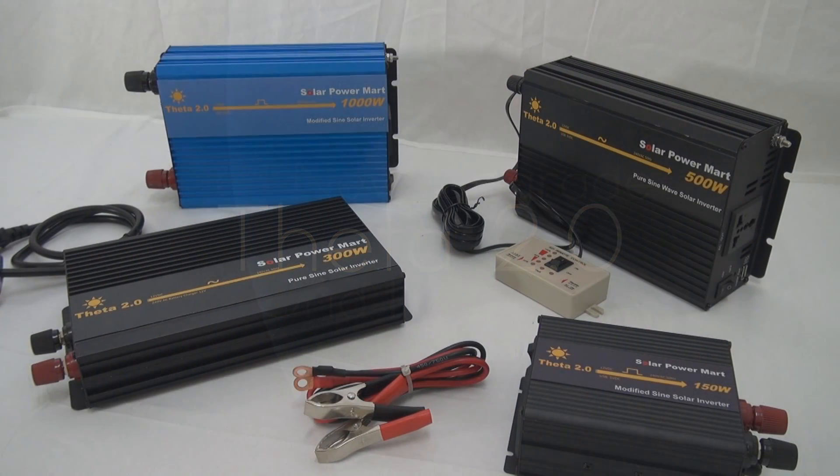Hi, thanks for watching our YouTube channel. Today we're going to do a very quick update on our second generation Theta 2.0 inverter.